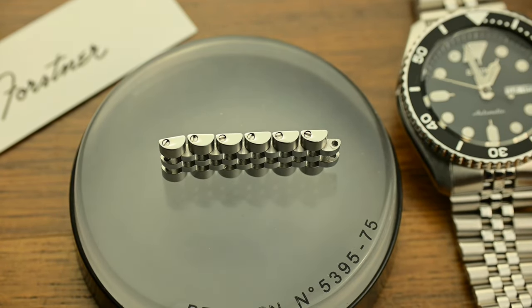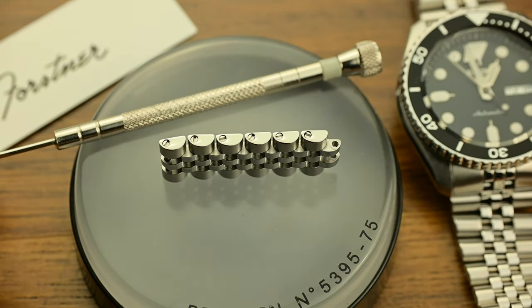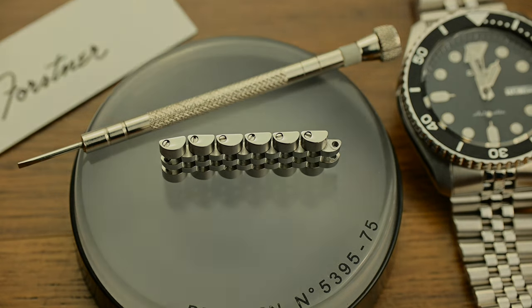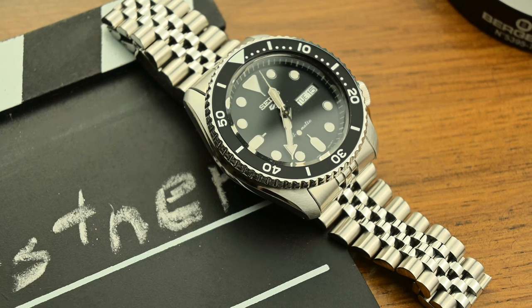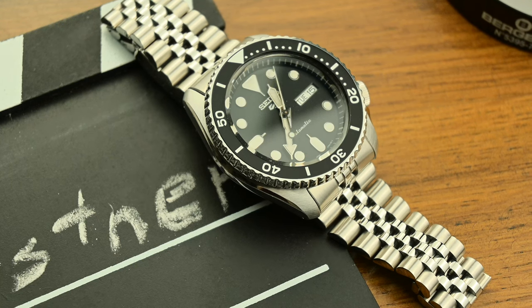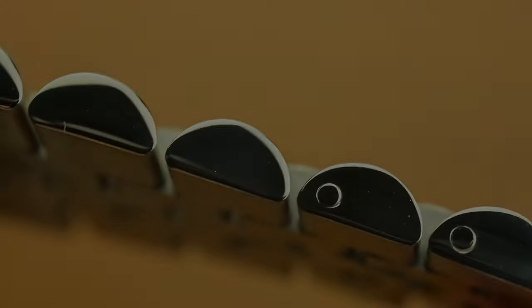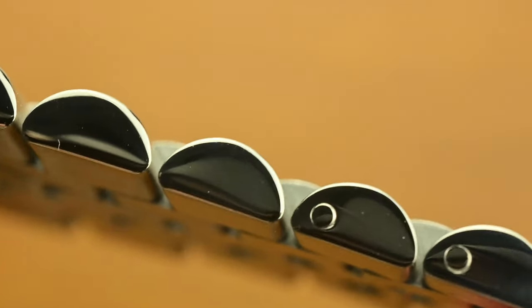The individual links are thin and flexible, allowing the bracelet to conform to the shape of any wrist. As a reference, on my 6.5-inch wrist I had to remove 6 links. I like the fact that they use screws to secure the links, which I could easily remove with the provided screwdriver found in the box. On the wrist, unlike some aftermarket bracelets that can feel stiff or flimsy, the Model J feels sturdy, but paired with the Seiko SRPD case it functions as a counterweight to keep the watch balanced on the wrist.